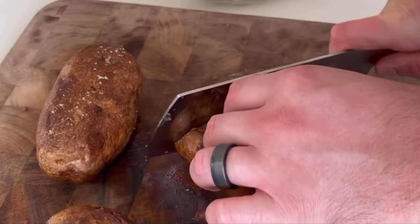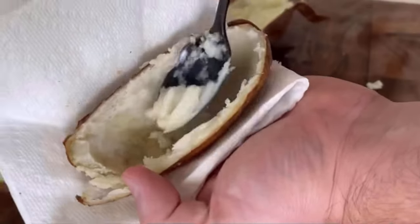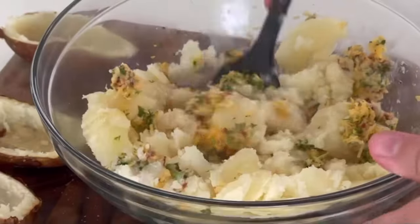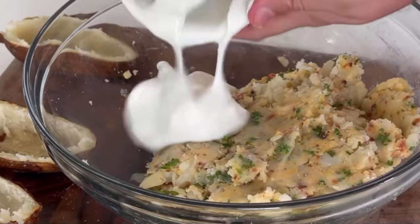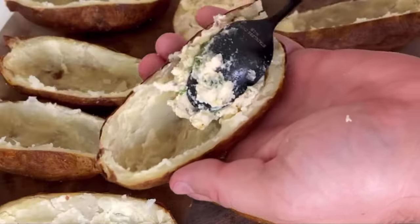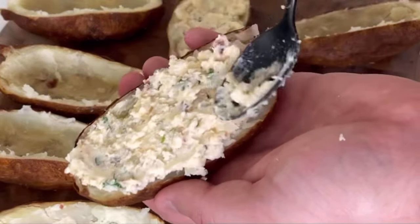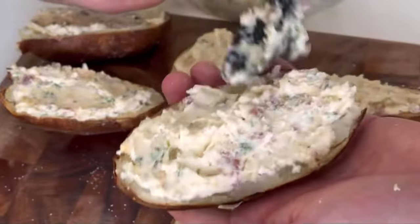When the potatoes are about 190 to 200 degrees or fork tender, pull them out and let them cool briefly before you scoop out the insides, leaving a slight rim around the edge. If you have an extra pair of hands, it really helps speed things up. Put the warm potatoes in with your cheese and butter mixture, stir everything together before you add a cup of fat-free Greek yogurt — you could use sour cream, full fat yogurt, whatever you want. Mix it all together and then fill your potato halves.